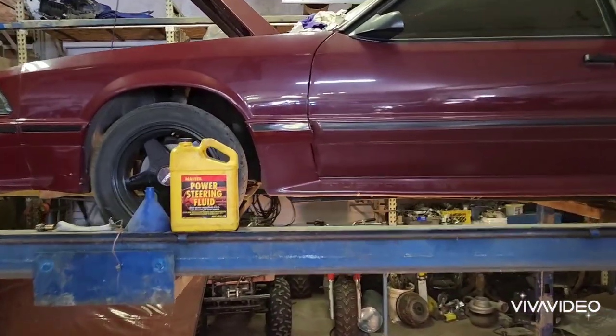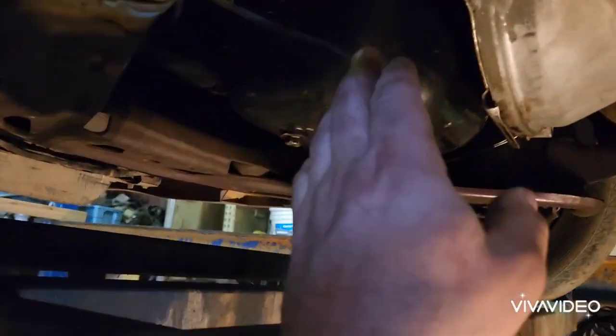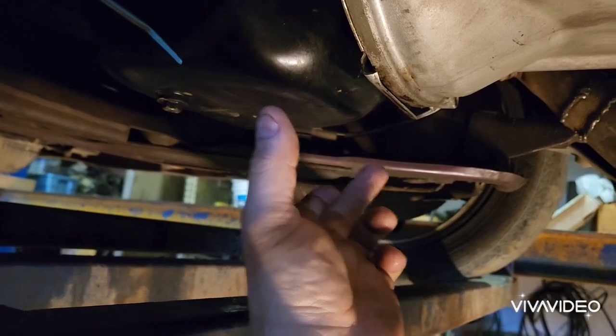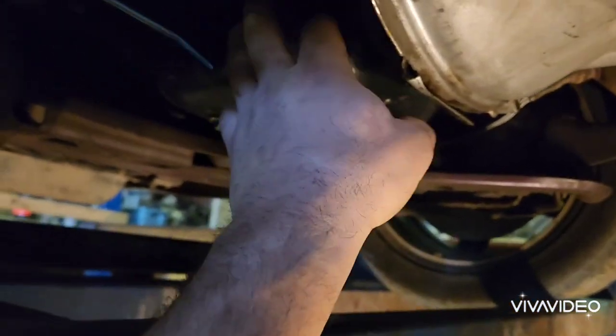I figured it out the hard way — through the oil pan. When I went to put my 302 oil pan on the 351, the main bearings are bigger, physically wider, so the pan didn't fit. That's when I figured out it was a 351 Windsor.